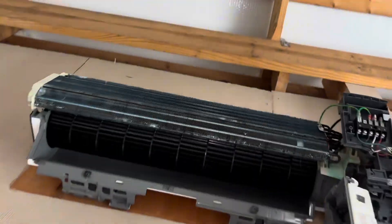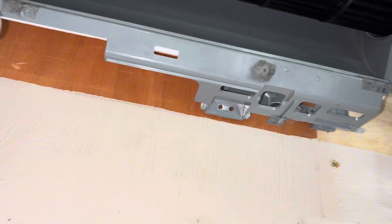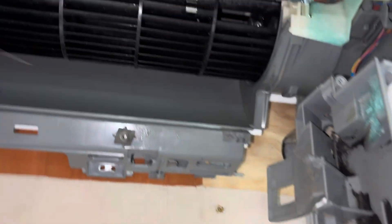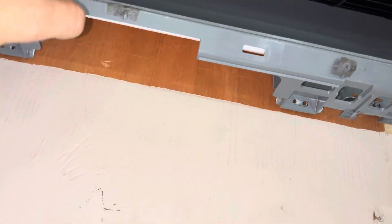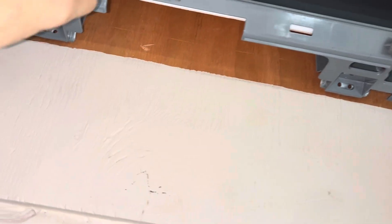We got her back in. Pretty easy — just make sure it's kind of centered, not further one way or the other, or it will rub up against the side. Give it a couple of flicks — it's not hitting anything. And then you can reassemble.